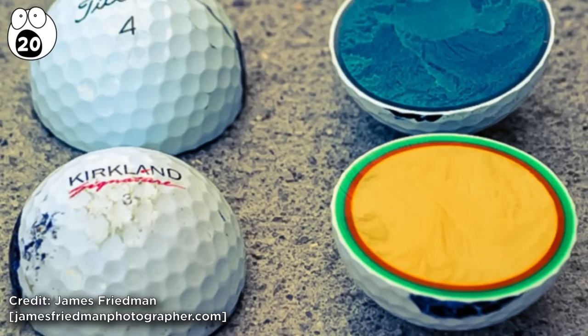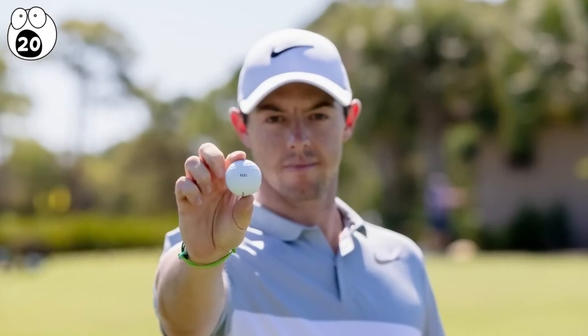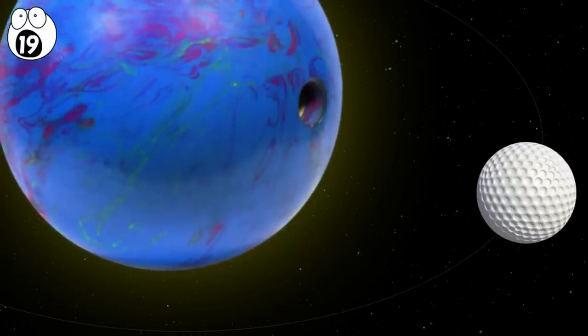One thing is for sure: golf balls are exquisitely built for something so frivolously hammered up the range, though not all of them are built equally. Number 19: bowling balls. If golf balls were planets, then this ball is the sun.